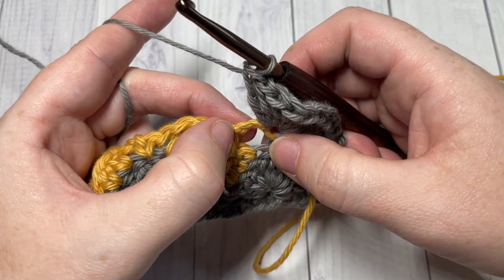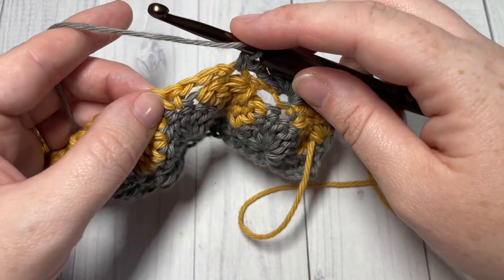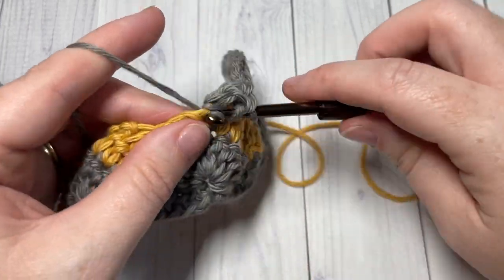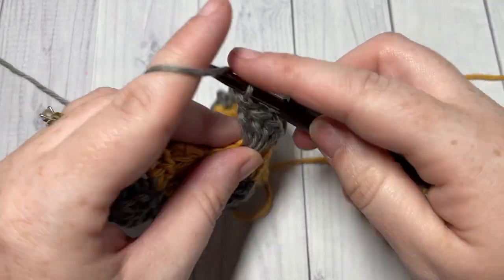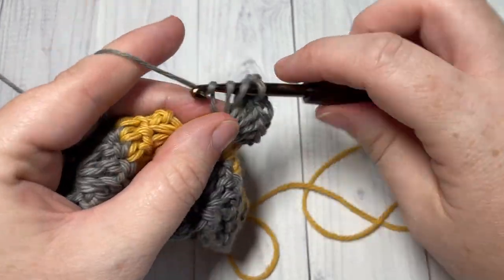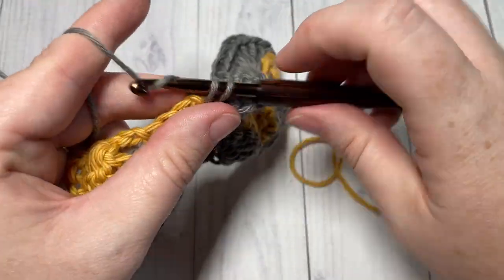Skip the next chain three space and into the top of your next cluster stitch work a single crochet. Then skip the next chain three and work nine double crochet stitches into the next single crochet. Repeat that all the way across, skipping each chain three space and working nine double crochets into the single crochet stitches.